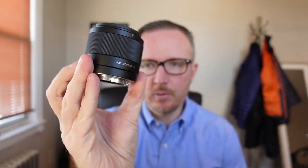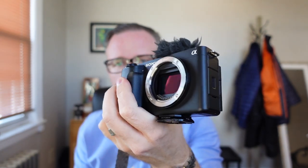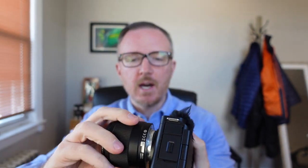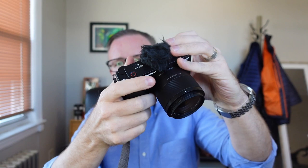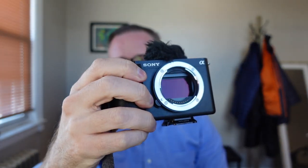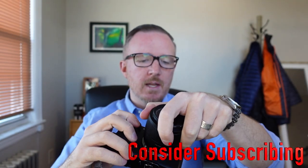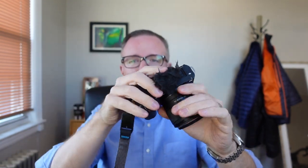Welcome to the video. This is the Viltrox 20mm f2.8 full frame lens for the Sony E-mount system. This is the Sony ZV-E1 without any lens. If we put this on, look at how small that looks. This is such a small, lightweight setup now. And remember, this sensor is basically the same sensor out of the FX3 and the A7S3. So to get the quality, the low light, to get a full frame sensor with an f2.8 aperture in this tiny package is absolutely great.